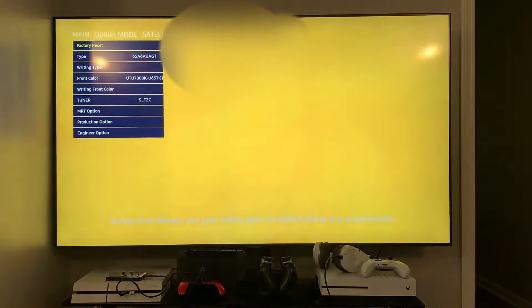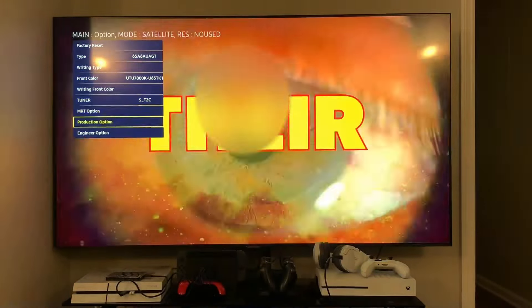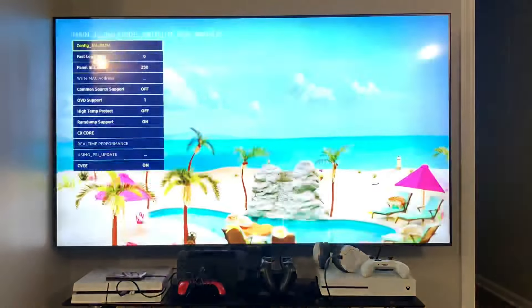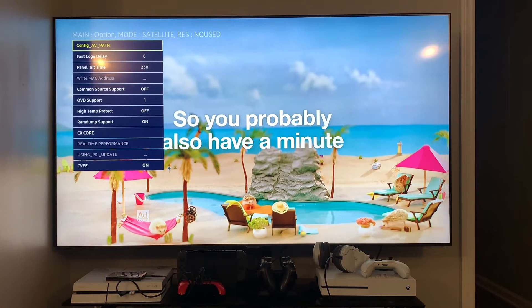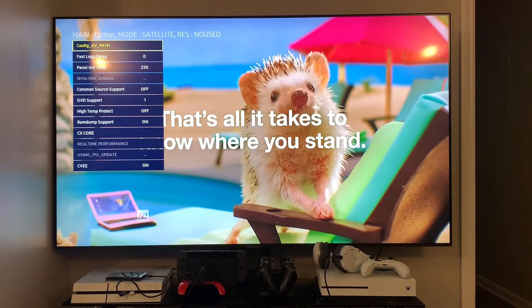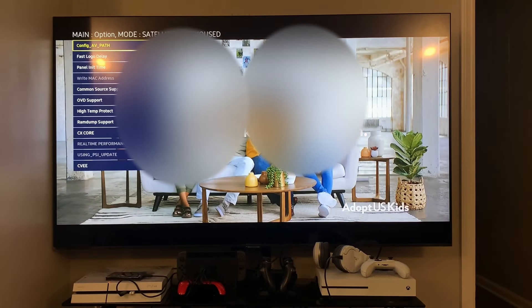For the first step — not everyone is going to have to do this, but I suggest everyone try it — go down to Engineer Option. In there, some people might see something that says BT Audio. I don't have that option here, but some TVs do — I think maybe the Series 6 or 5 might have it. If you see BT Audio, make sure it says On. If you don't have this option, ignore it.